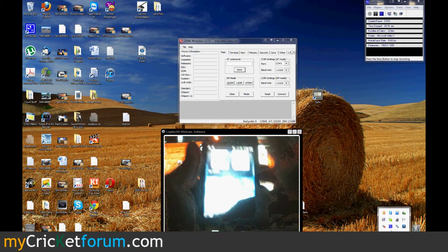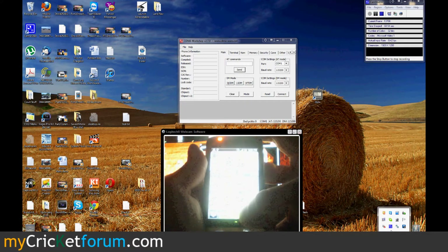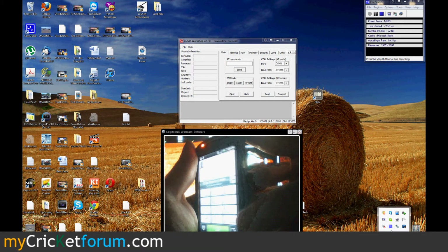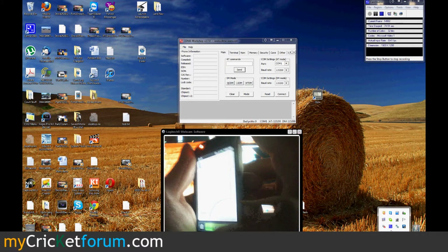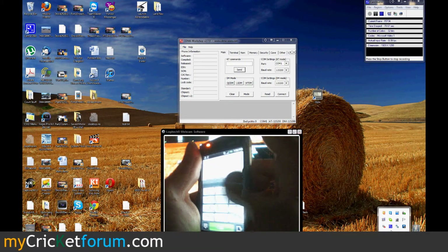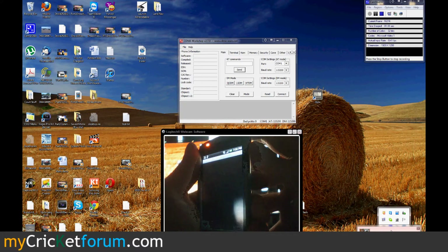But since it's rooted already, we'll just go to the dialer. Dial pound pound 3424 pound.